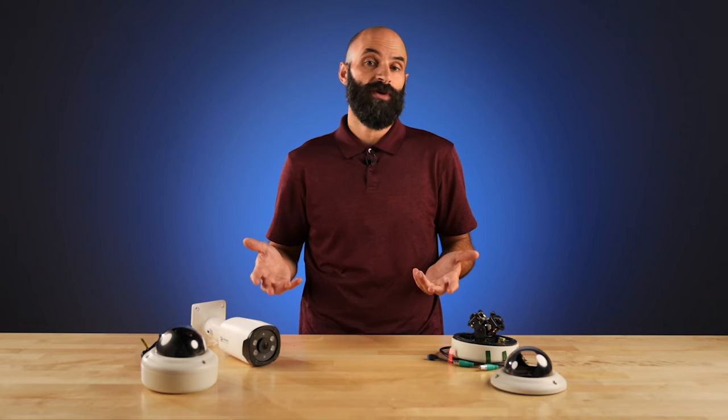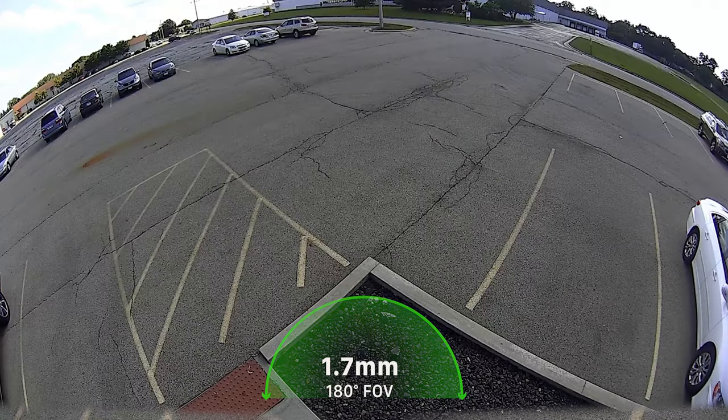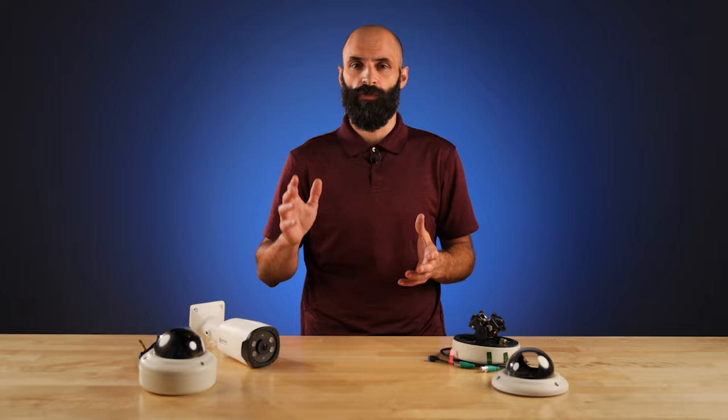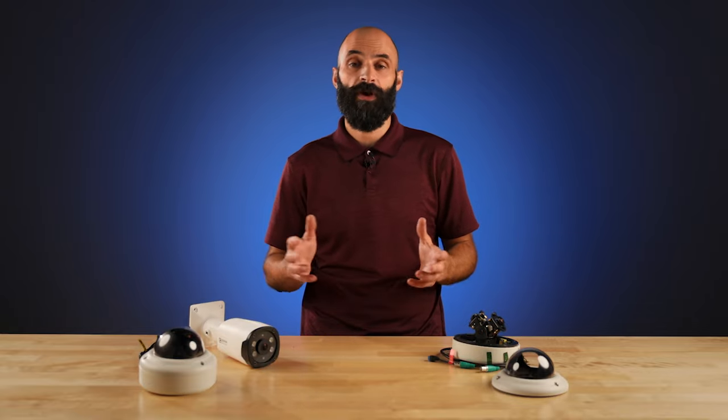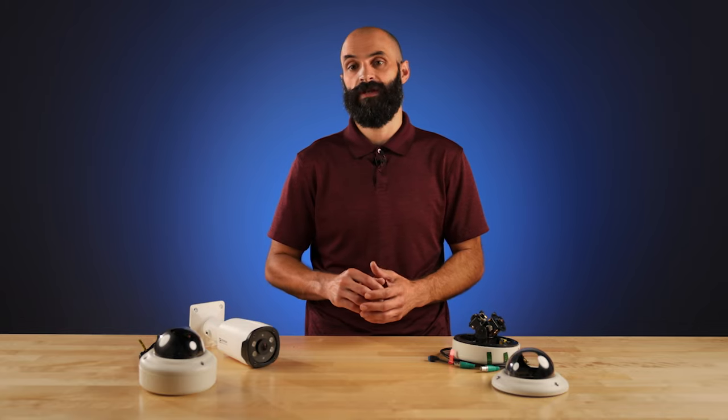What makes this 1.7 millimeter lens so unique? When compared to a standard 2.8 millimeter lens with a horizontal field of view of 90 degrees, the ultra-wide-angle 1.7 millimeter lens nearly doubles the camera's field of view. Let's take a look at some real-world examples to see how big of a difference an extra 90 degrees of field of view can make in each application.